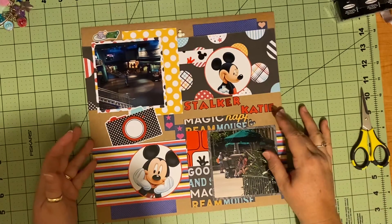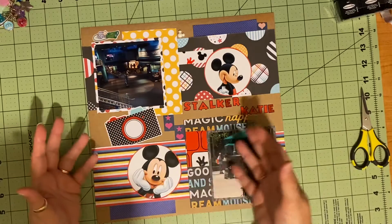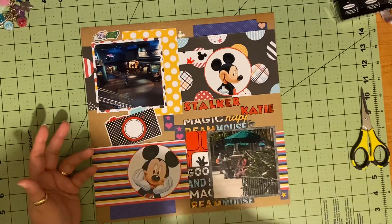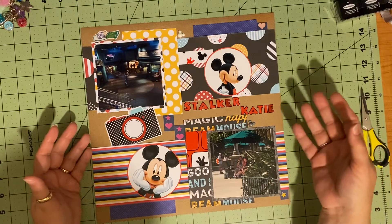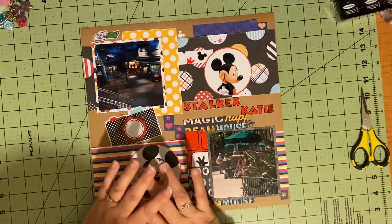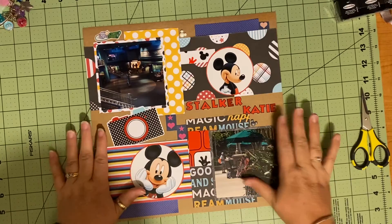I just wanted to share that with you all real quick — you can blend your designers. If you don't want to, that's fine too. But I don't typically buy by the designer. I just recently started buying American Crafts papers, and then I started buying the different ones like Obed Marshall and Vicki Booten and Shamel and stuff. So buying a kit or a set like this is totally new to me. This is typically how I scrapbook, where I use three or four different brands.